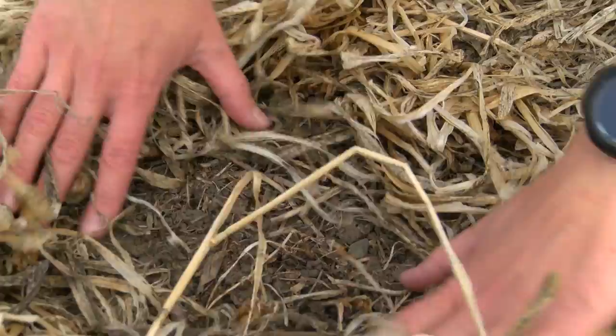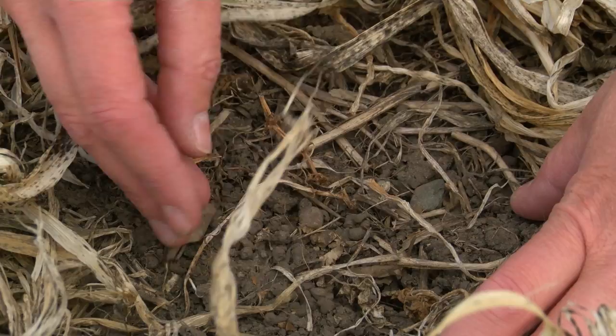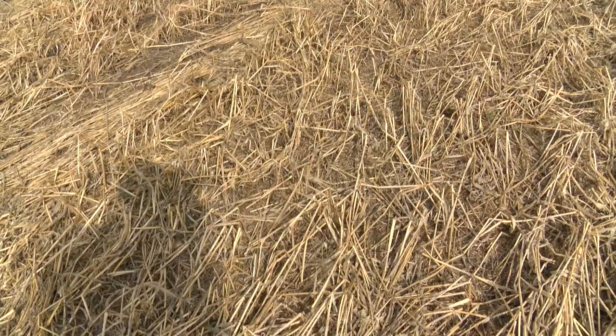What's really nice about having a fall seeded cover crop is that you really stimulate the soil microbes and also the earthworms later in the season. Here we actually have a bunch of earthworm casts on the surface, and this is a really great indication of a healthy soil and that there's a lot of activity in here.